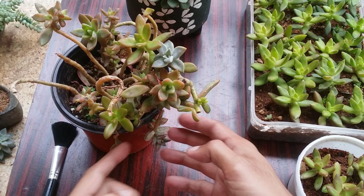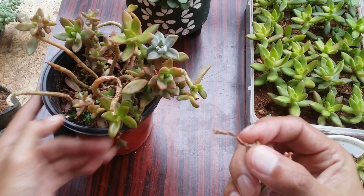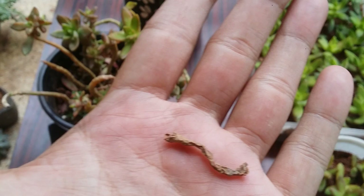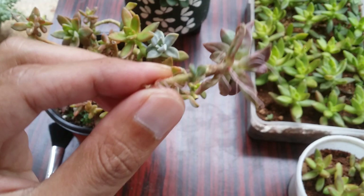Before I end the video, there's another important thing I want to point out — the dry stem. A lot of people ask me what's happening to their succulent. This is an example of a dry stem. This usually happens when your Sedum adolfi has been stretched for a really long time — over time the base of the stem will dry out. This is not rot but drying out, and there is nothing to be worried about.